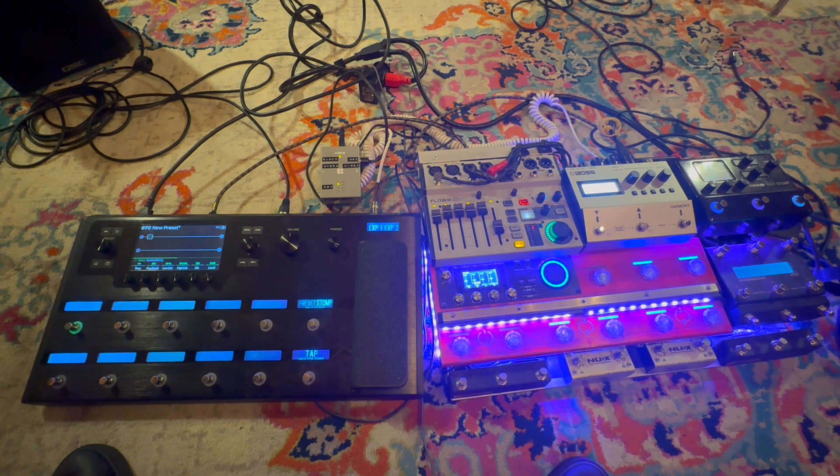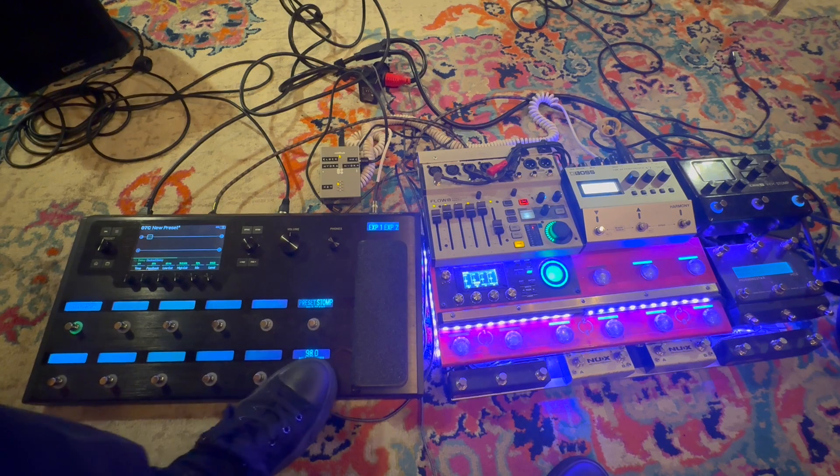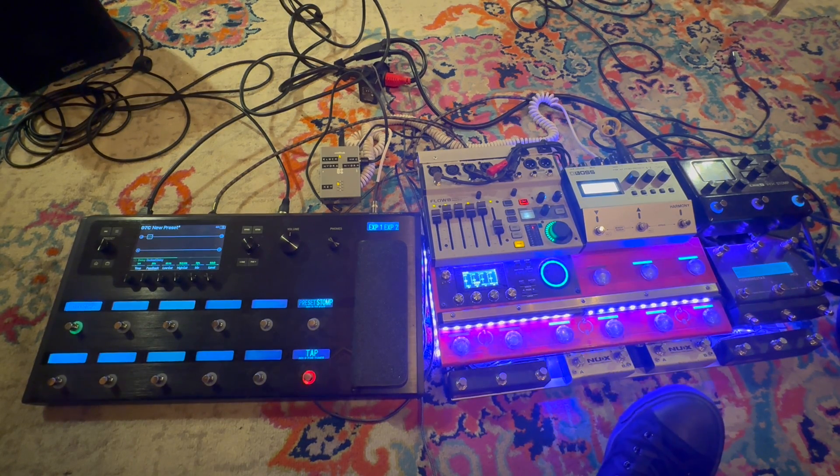I'm going to put a loop in the RC600 and we will see that the MIDI clock is sent to my Helix unit — my Helix Floor. Currently the tap tempo is red, which means it is taking the tap tempo from the internal clock of the Helix. I have a MIDI cable being sent from the RC600 to the Helix Floor.